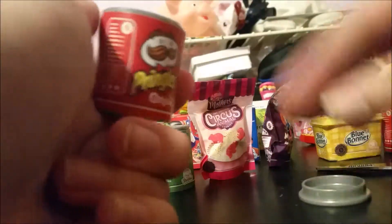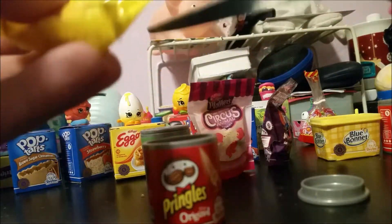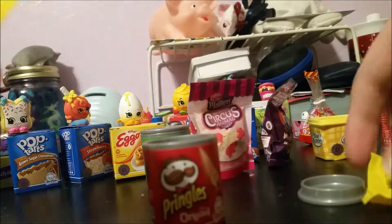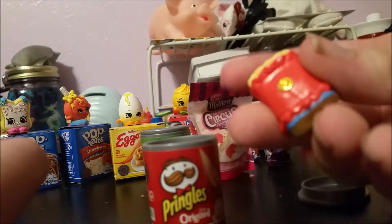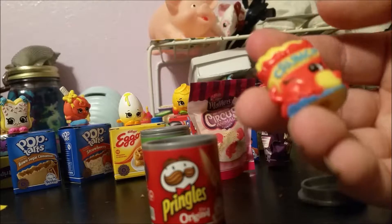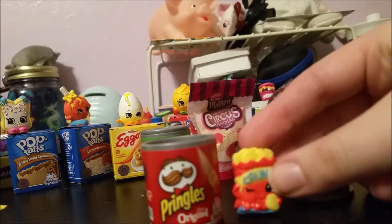Pringles! I haven't actually eaten Pringles in a while but they are good chips. Let me get this open without launching the mini pack halfway across the room — actually I did nearly launch it last time, but still fairly close. Here we have Crispy Chip. I think this is one I actually have; it's season one. The coloring actually fits really nicely with the Pringles container.